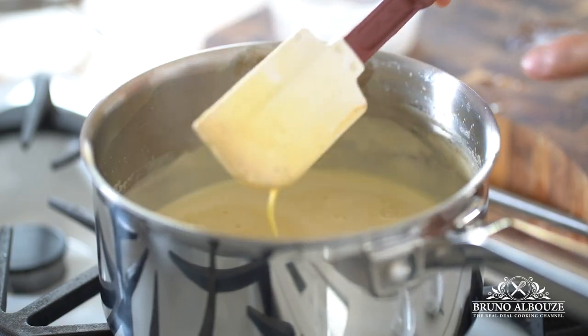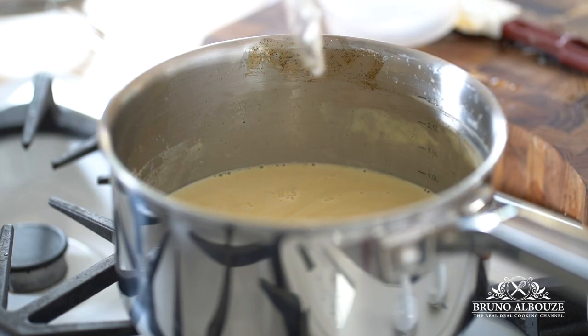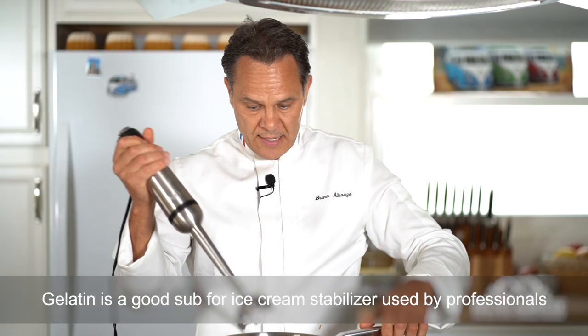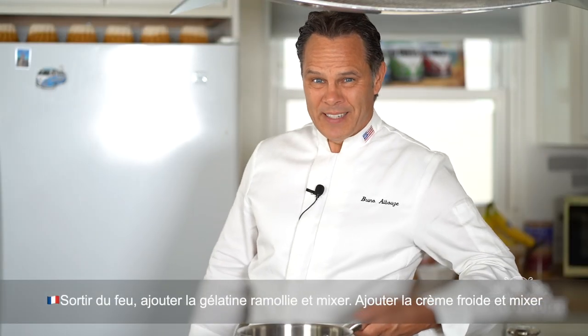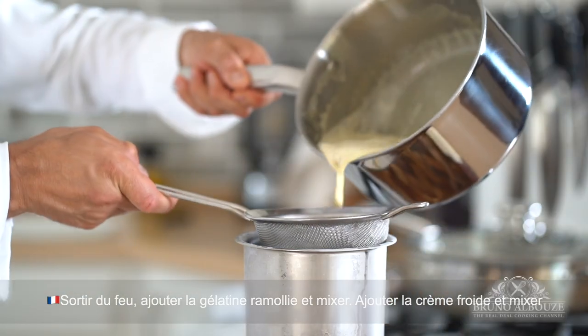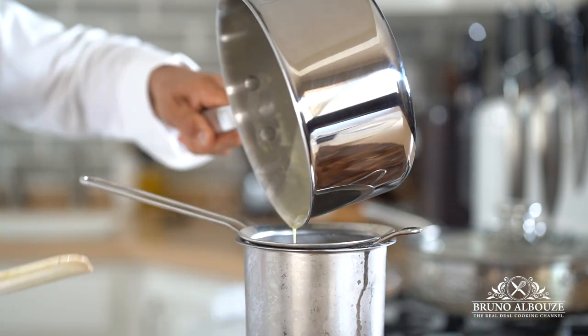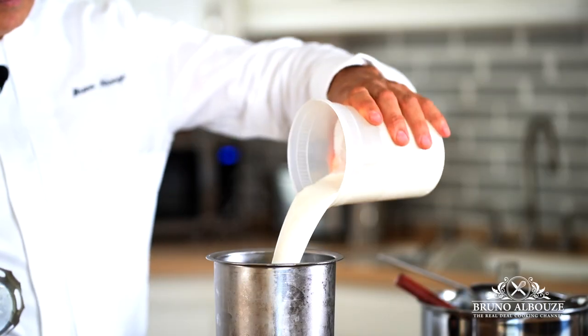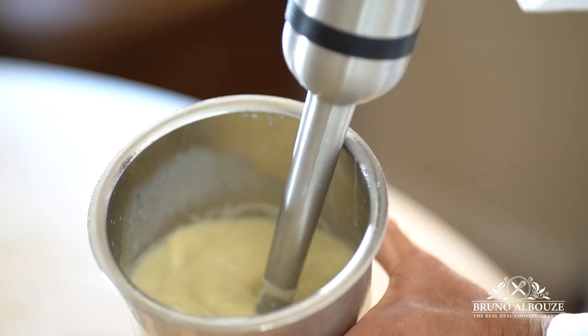This no-whisk method is awesome and used by professional glaciers. You just have to be careful with the temperature. Add the gelatine and blend. I'm gonna sieve it and add the heavy cream. Why not cook the heavy cream with the milk right from the beginning? Well, because it works better that way, and also it cools down the custard right away, which is safer.